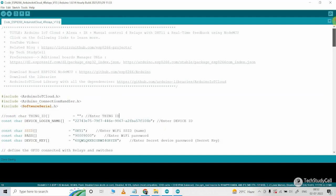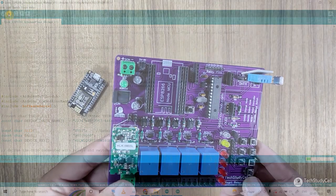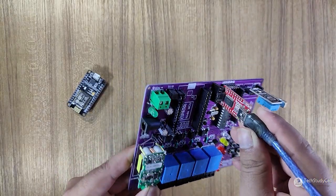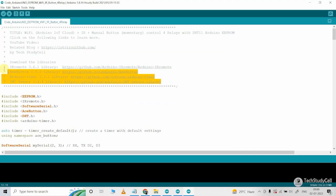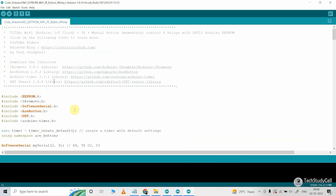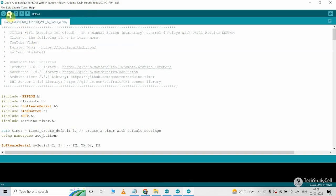After doing all these changes, connect the NodeMCU with the laptop, go to tools, select the board as NodeMCU 1.0 and the proper port, then hit the upload button. For programming the ATMEGA328P microcontroller, I will use the FTDI232 USB 2.0 interface board. Now let me open the main sketch for the Arduino Uno — this is the code for buttons. In this sketch, you have to install all the required libraries; I have also mentioned the versions and related GitHub links. Here you have to update the hex code of the IR remote buttons. Now let me upload this code to the ATMEGA328P — I will select Arduino Uno as the board, COM3 as the port, and hit the upload button.